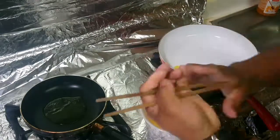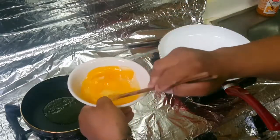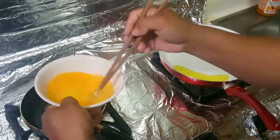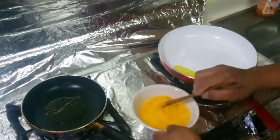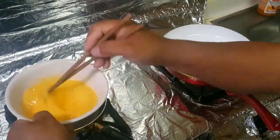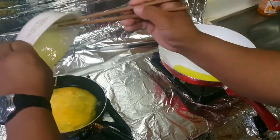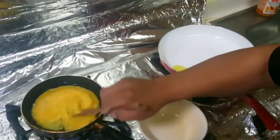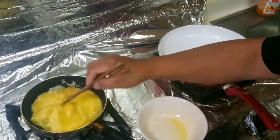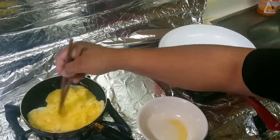For your regular scramble, you gotta mix it like this until the white and the yolk get mixed. Cook it like that — that's the regular scramble right there.